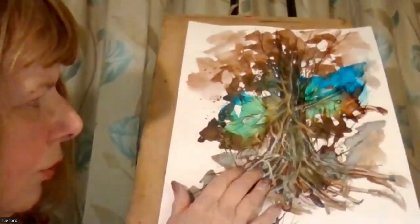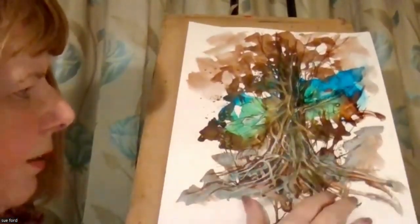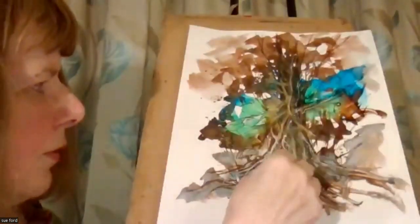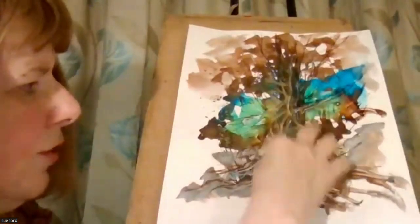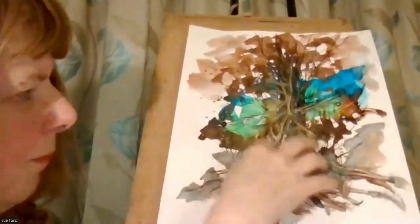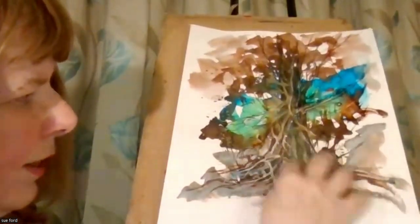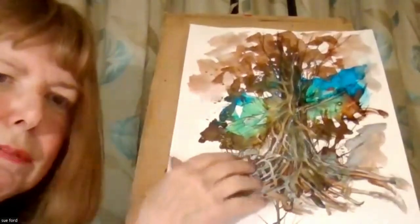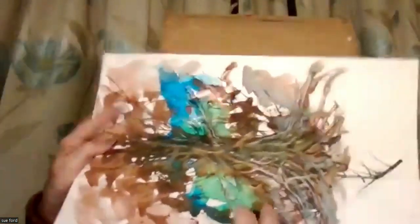I could have done this in watercolour but I just thought I'd use my inks for this. It was fun to do because I could then scratch into it to create this sort of tree effect. I intend to do a lot more of these to tear up and put into my collages — because if you look at it that way, you could have a riverbank; it would be very hard to paint that in situ.